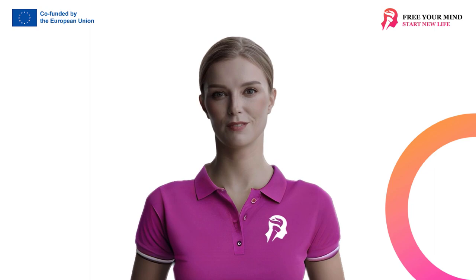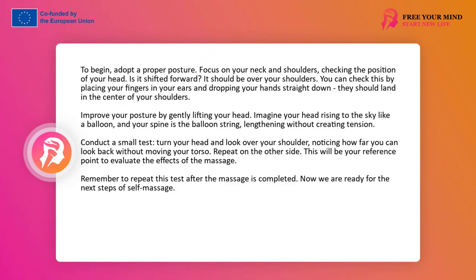But before we start, I would like us to go through a few preparatory steps together. First, sit up straight and focus your attention on your neck and shoulders. Take a look at your head — is it slightly forward? Our ears should be in line with our shoulders. To check this, put your fingers in your ears and drop your hands straight down. They should land in the center of your shoulders, where the seam is on clothes. Some of us tend to hold our heads slightly forward, particularly people who work at a computer for a long time. If this applies to you, focus on gently lifting your head. This will help improve your posture. Feel your head gently rising up and slightly back, naturally returning over your shoulders.